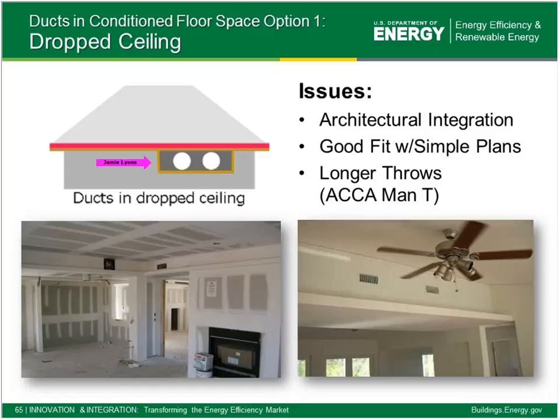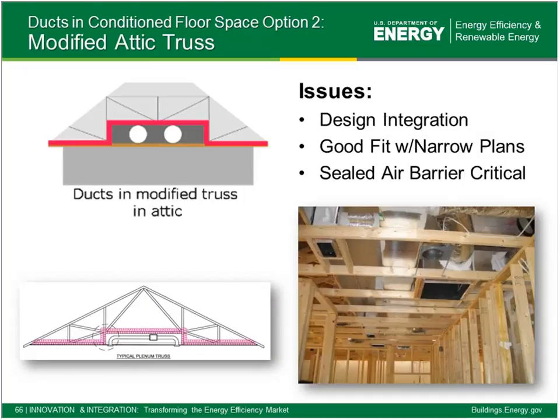The drop ceiling approach has been around for ages. Today we want to look closely at details like the throw out of the supply register — make sure the register is sized so we have enough throw to get airflow out to the exterior of the room for good mixing. We also want to make sure this is truly an air-sealed bulkhead; if you poke your head into these in existing buildings, you can sometimes actually see up into the attic, meaning all the time and effort to create the bulkhead is wasted because leakage goes right to outdoors. Make sure the bulkhead is air-sealed, insulated, and isolated from conditioned space.